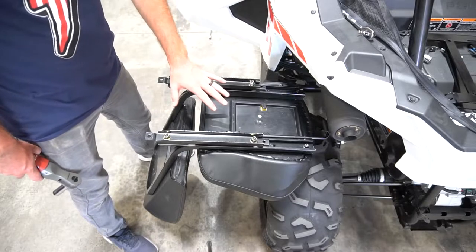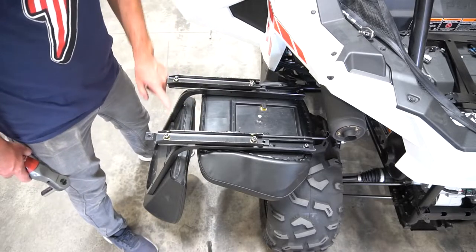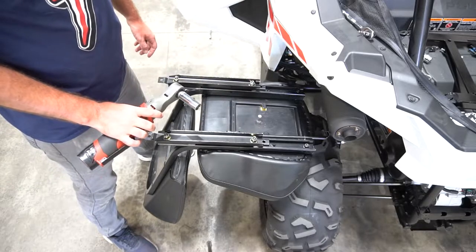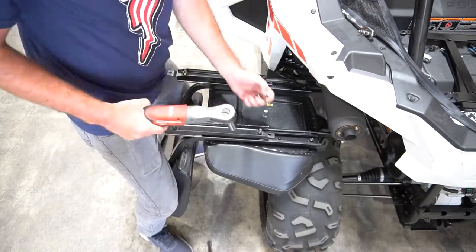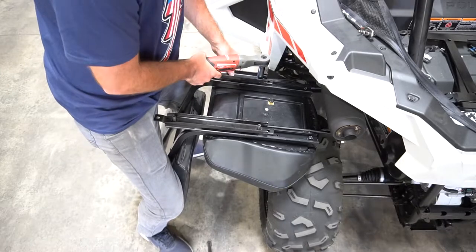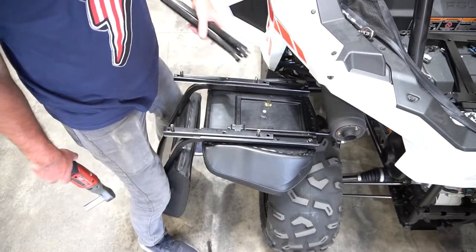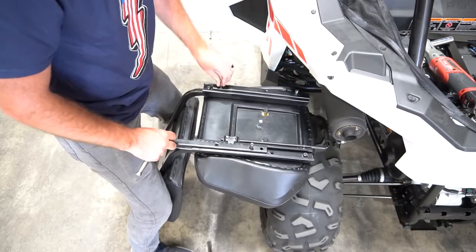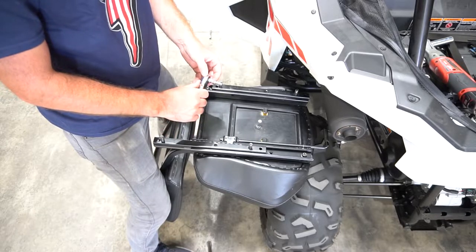Take your stock seat and flip it upside down so you can see the sliders underneath. Remove these four nuts using a 15 millimeter socket. Then you're going to remove these two bolts, slide the sliders all the way up, and remove these two bolts with a six millimeter Allen.